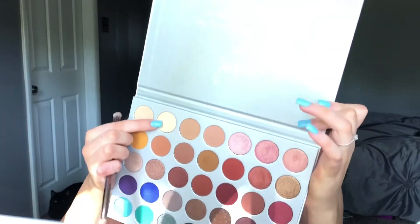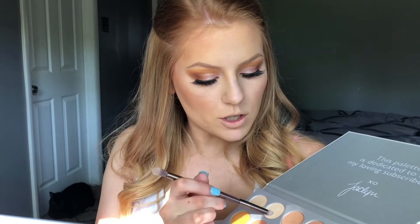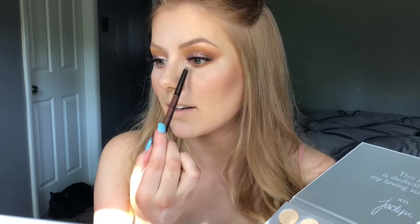Now that I've applied the false lashes and mascara to my lower lashes, I'm just going to go back into the palette one more time and pick up this shimmery shade right here to highlight the inner corner of my eye. And like, can you see the difference? Highlighted — not highlighted — highlighted — not highlighted.